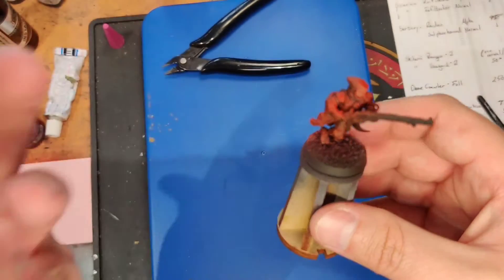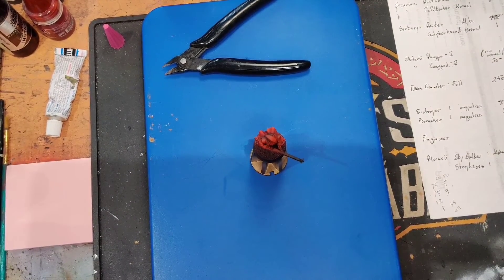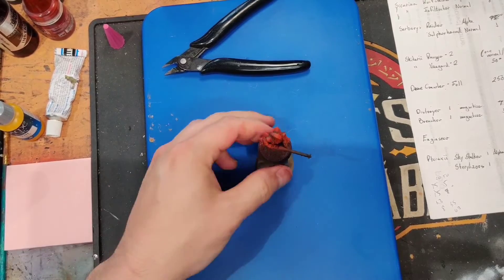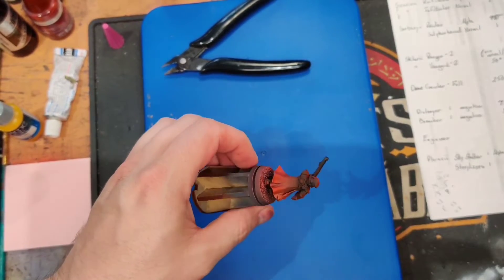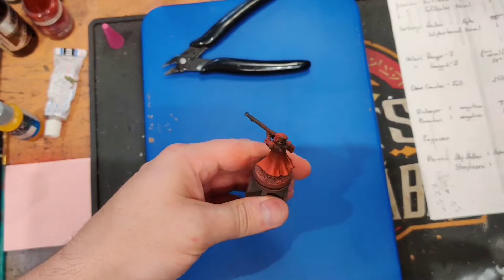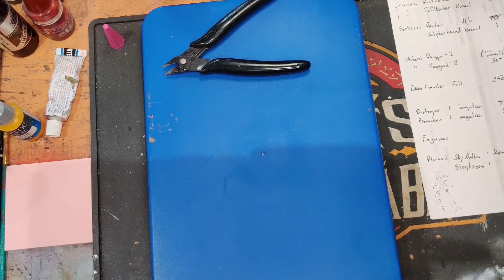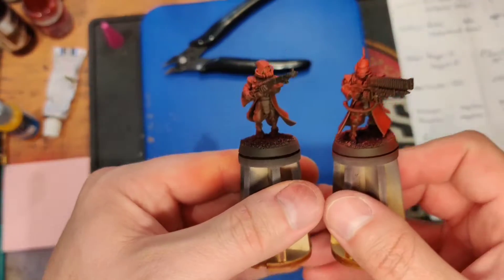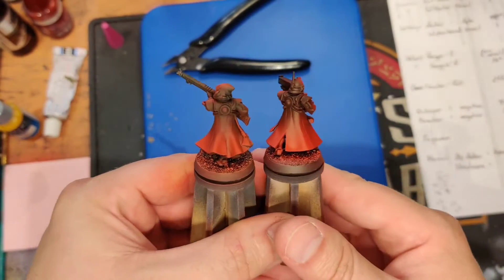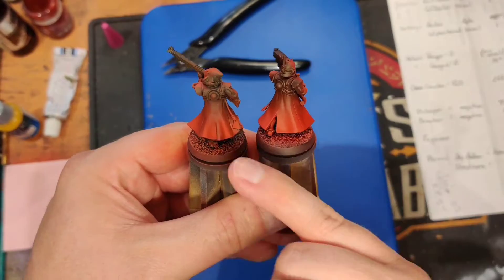Next step is to put a yellow ink on — using the Vallejo game ink yellow. This is a quick coat hitting from all angles. All this does is warm up the red just a little bit and warm up any of the pinker areas. Side by side you can see this one is just a little bit warmer — a little more orange tones versus a more standard red on the other. That's the difference it makes.